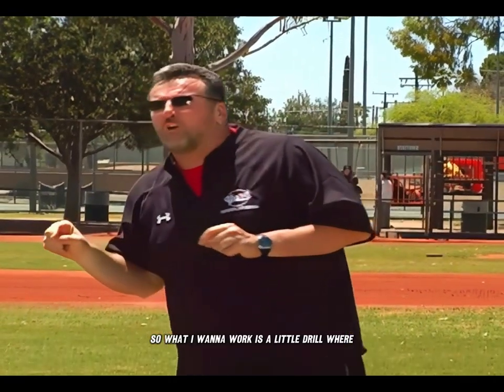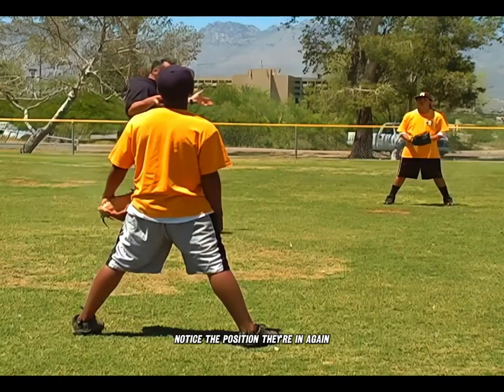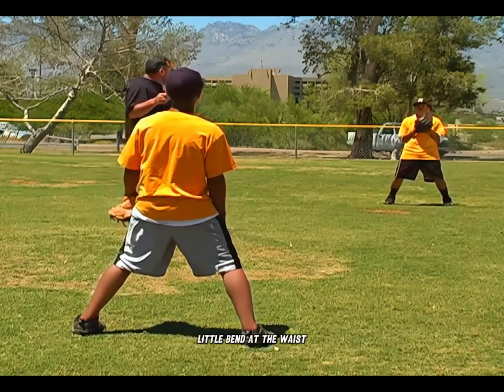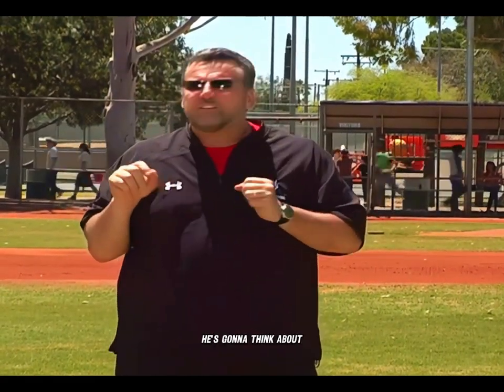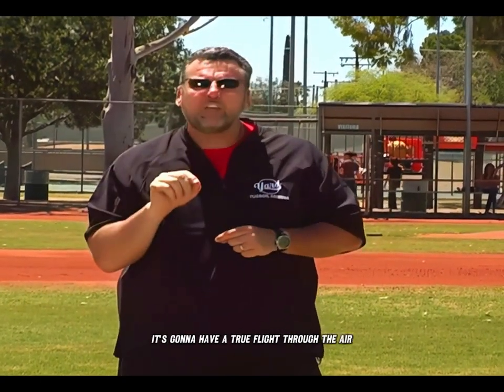I want to work a little drill where these two guys throw the ball to each other. Notice the consistent positioning: feet wide, knees bent, little bend at the waist — nice athletic position. Vinny's going to have his glove in front of his chest, hold the ball up, and when he throws, he's going to think about pulling down on the back of the ball. The goal is to create nice, tight 12-to-6 rotation so that when the ball leaves his hand, it has a true flight through the air and goes exactly where he wants.